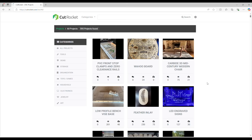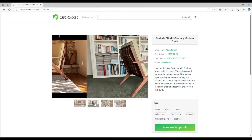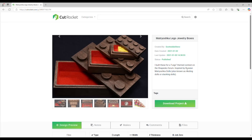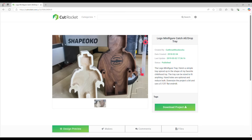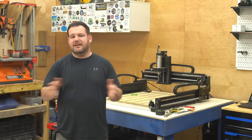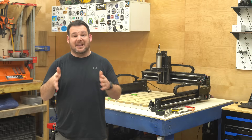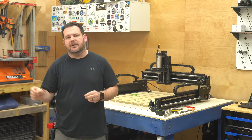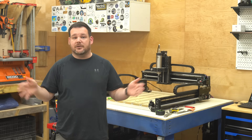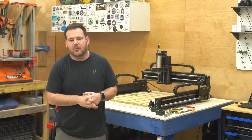If you're new to CNC or just looking for a quick and easy project, cutrocket.com is a gold mine you have to check out. It's packed with pre-made CNC projects you can literally download and run on your machine — no designing, no fuss, just straight to cutting. The site supports Carbide Create, Vectric, and Fusion 360 projects, meaning any project created in those programs can be uploaded and shared. Best of all, it's completely free to use.